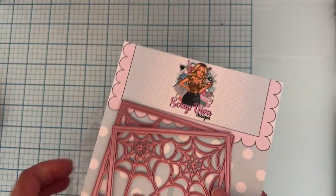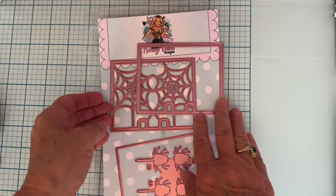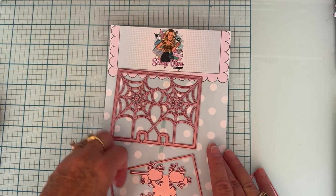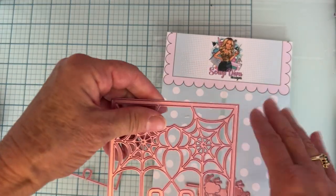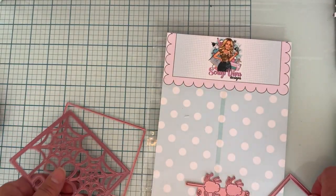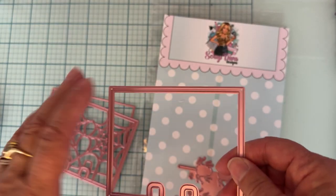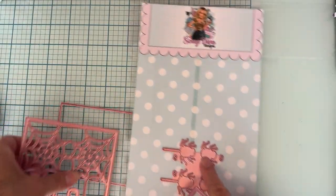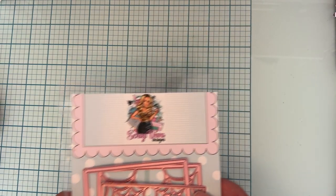The first of the two dies I'm sharing today is called the Spiderweb Memory Deck Shaker. You get a base piece, a design piece that cuts out all the webs, and then a piece you use to make the shaker. It also comes with little spiders.